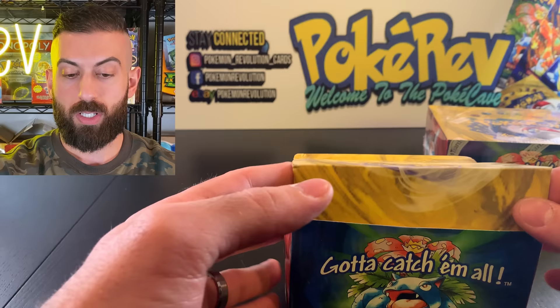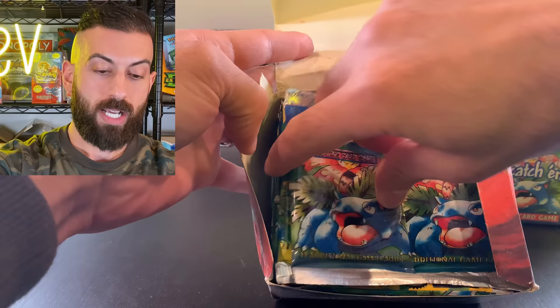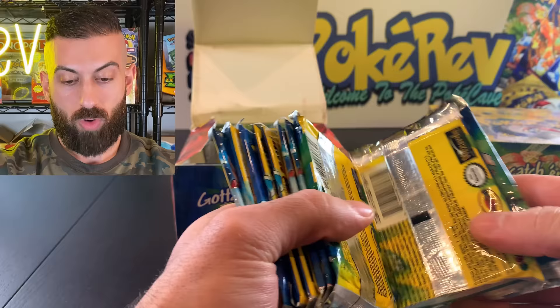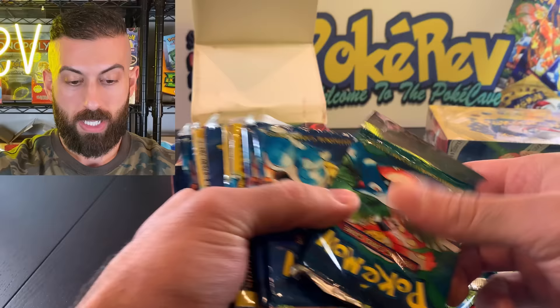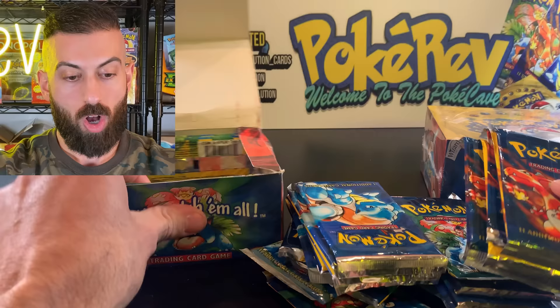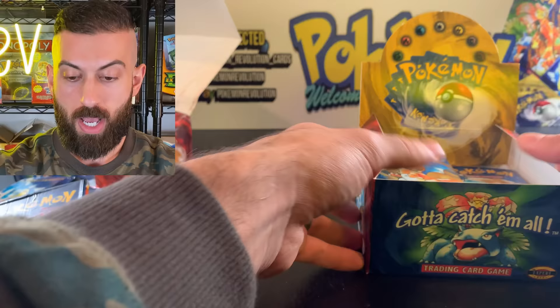We have fake booster packs right off the bat. Here is another giveaway — look at how the packs are packed in here. They're going all different directions: some jammed up top, some upside down, mixed and matched. In a real booster box, the packs alternate: Charizard, Blastoise, Venusaur, then Charizard, Blastoise, Venusaur. You never see packs stuffed in all different weird directions like this. Once in a while you might have one upside down by accident, but not like this.